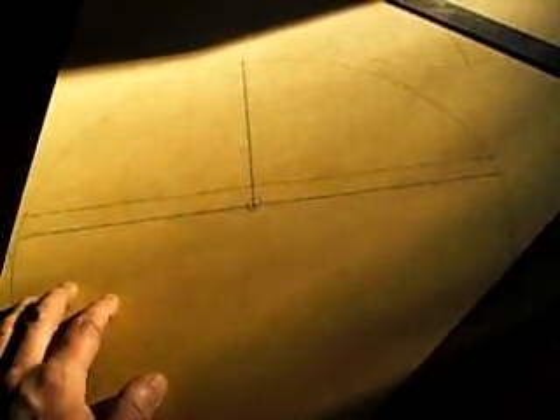So now I've got 8 cuts to make with the router. It's going to get real dusty in here and take a little while, so I'll just show you the end result.